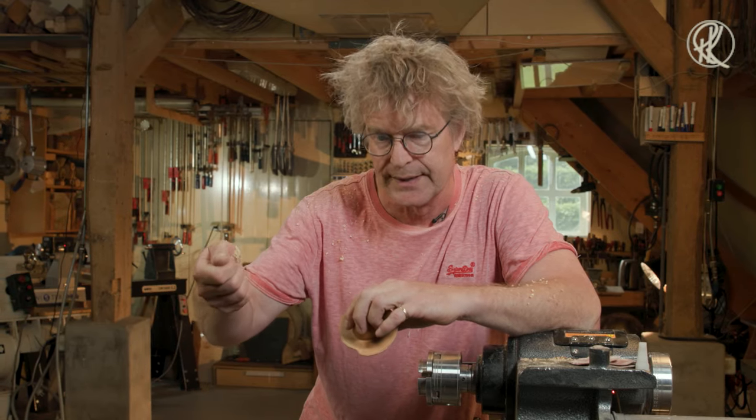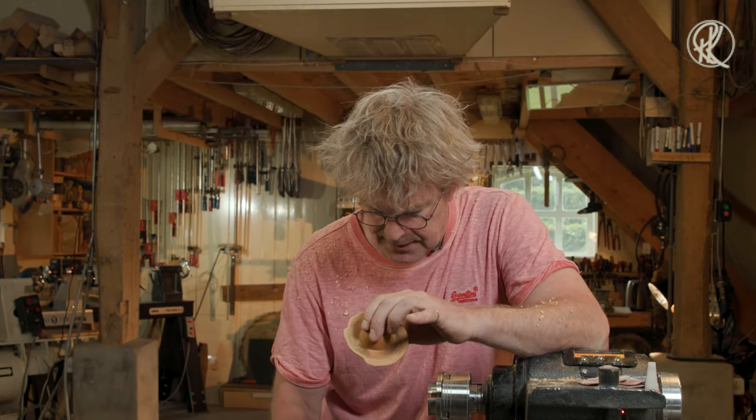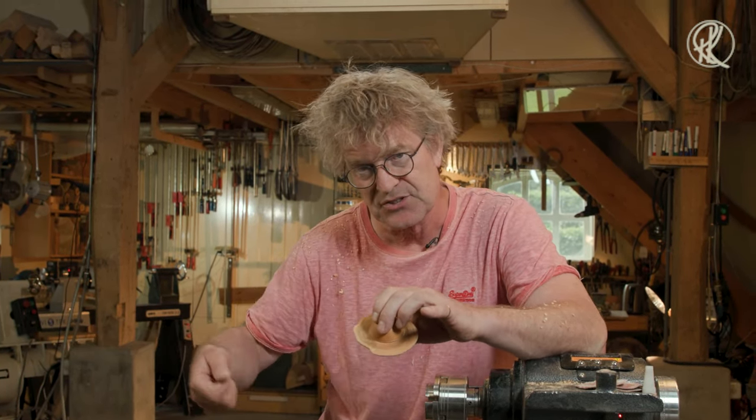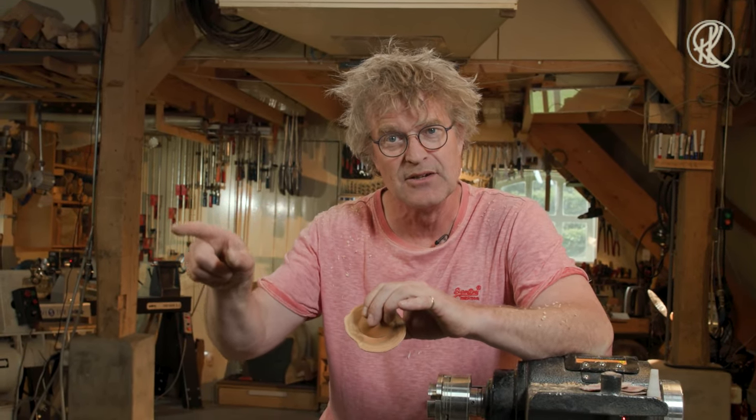About 10 years ago I was demonstrating in Germany, and one of the other demonstrators was Hans Weiss Floch — he's one of the best. While I was demonstrating my ball coring, I noticed he was in the audience. On a silent moment he stood there with his hands on his back and said to me: 'When are you finally going to make something beautiful?'